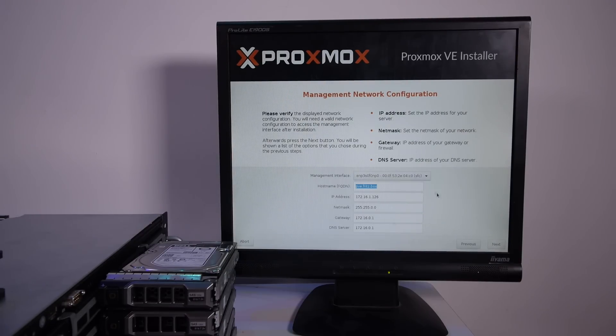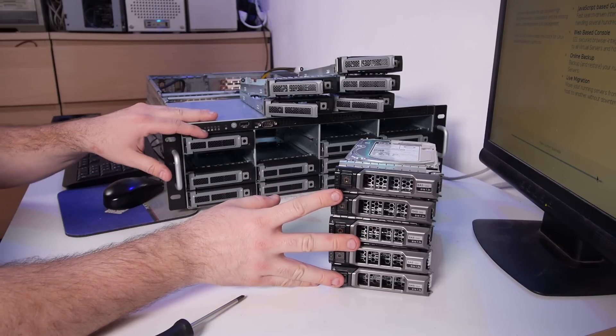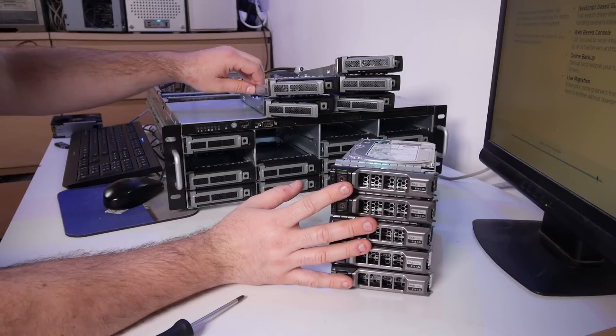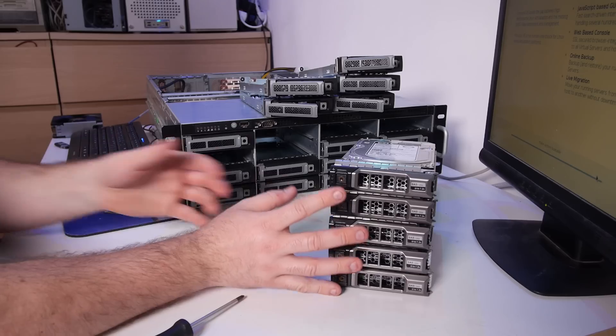The 10 gigabit network connection is working. Let's call this 'test server'. I have six 8TB CK SAS drives from Dell servers, so let's remove them from the Dell trays and put them into the trays from my server. This drive is already done.